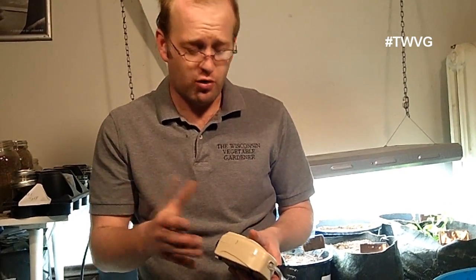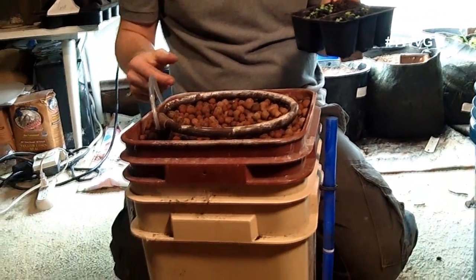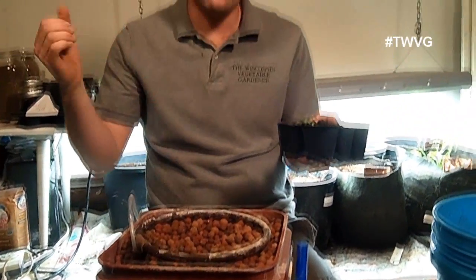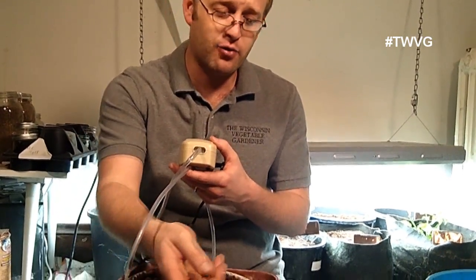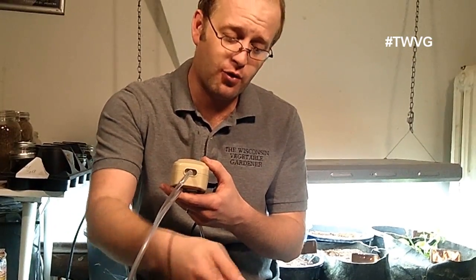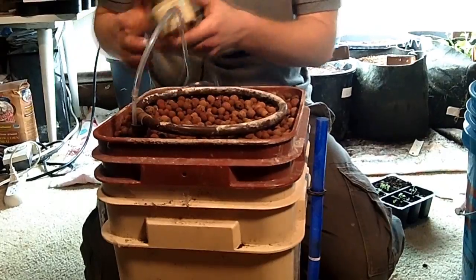We don't have rock wool, so we are just going to take our lettuce seedlings. We'll put about three or four here and we're going to turn it on and fill it with mupu tea. We're actually going to throw some lettuce seeds in there and just see what happens. The premise is that air gets forced through the air pump, goes in the bottom, forces air down, and the water is forced up and drips through here, hydrating the seeds or the plants.